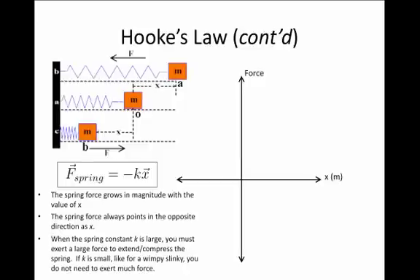If k is small, it's like having a wimpy slinky — it doesn't take much effort to compress or extend the spring. But if k is large, then it takes a lot of force, and you have a substantially stronger spring.